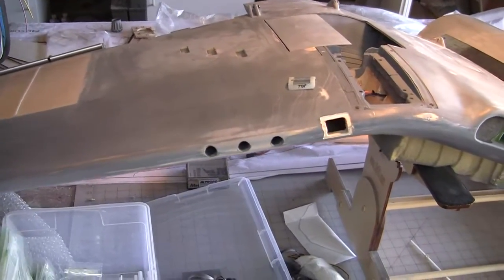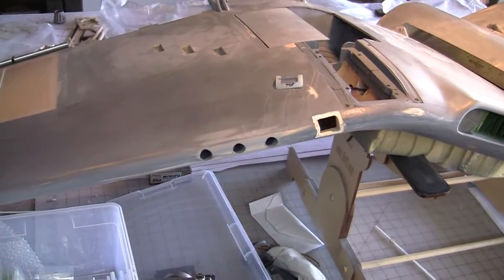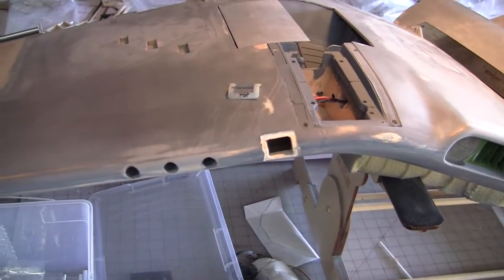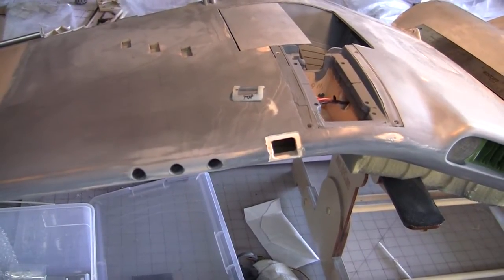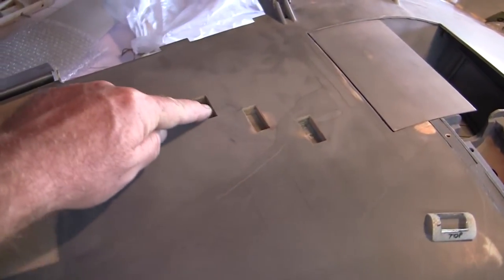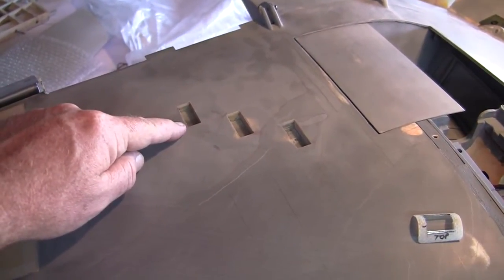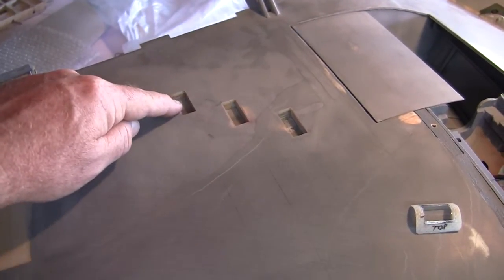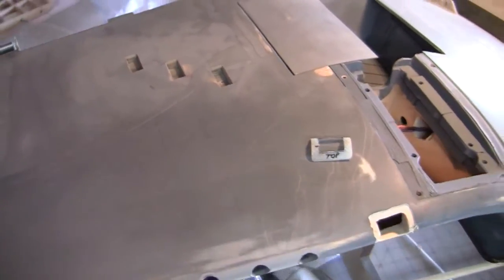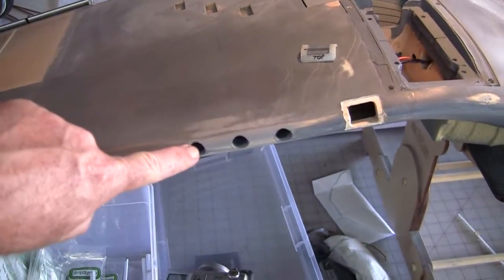Hey guys, this is a newbie tackling the Zero-1 Corsair, something like episode 14-ish. I'm on vacation but working on details. Last week I finished making these — these are gun ports, shell ejection ports, just made out of 10 thou G10, little boxes set into the wing. I documented that earlier.